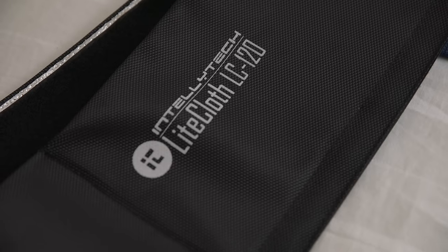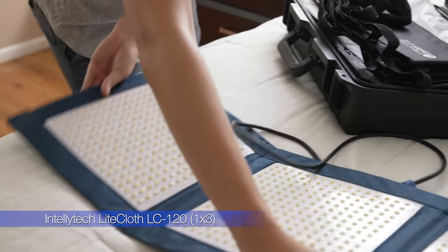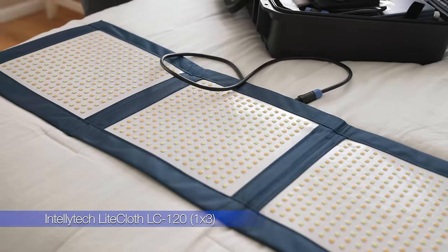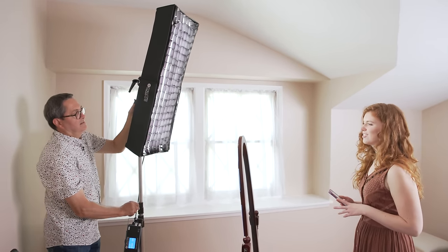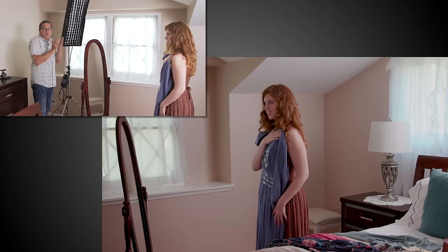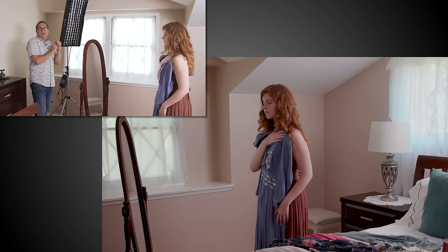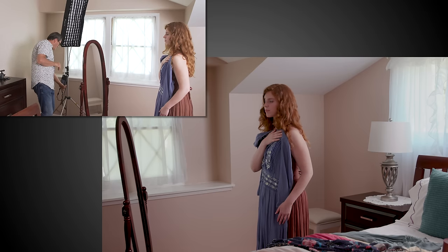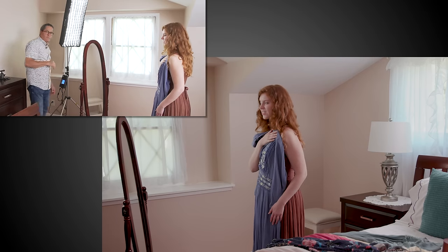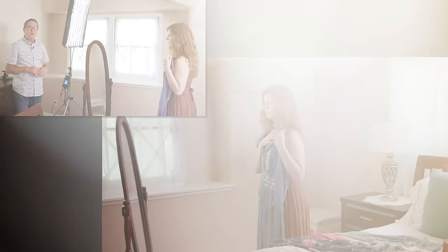Our last light is an LC120 — a one by three. You've got those great one-by-one flat LED panels with three of them in a row. We've got a grid on it so it'll keep it focused on her and give us a light from behind, just slightly behind her. It's going to give us a nice rim behind her and add a little more interest to the scene.